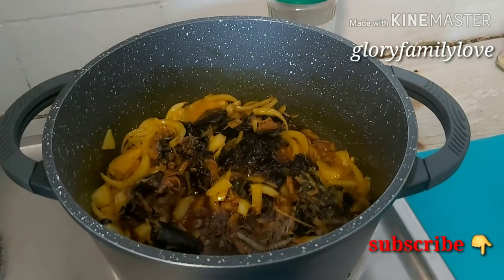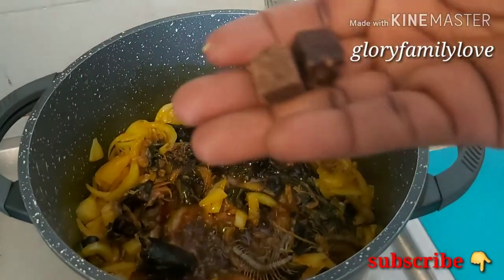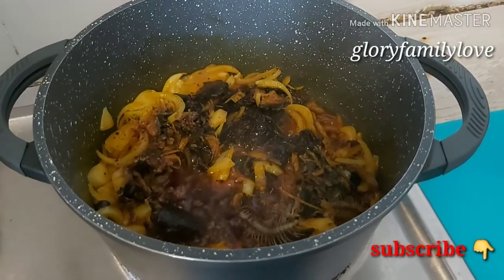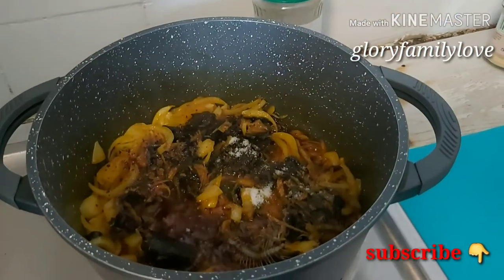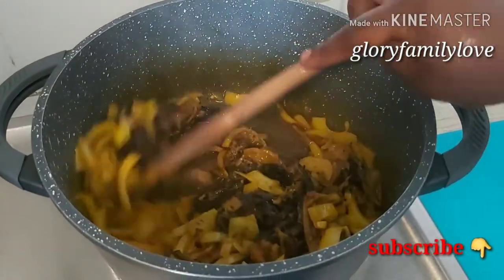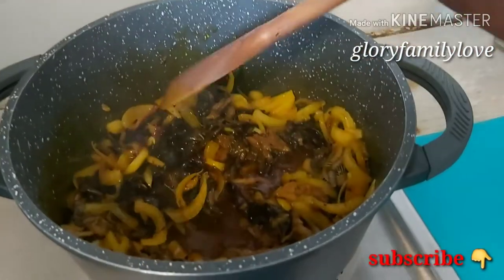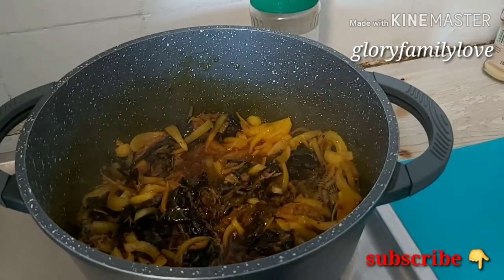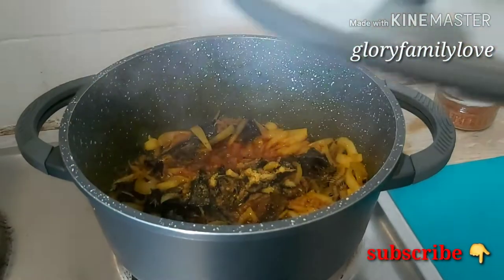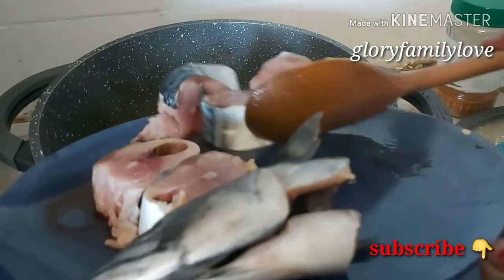I'll be putting in the Maggi cubes, then I'll be adding my salt. After adding the salt I give it a good stir, making sure everything is mixed up very well, and then I allow it to fry for about three to five minutes. Then I stir it again and put in my mackerel fish.